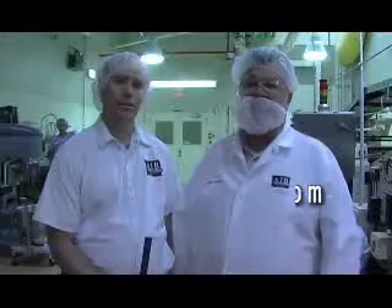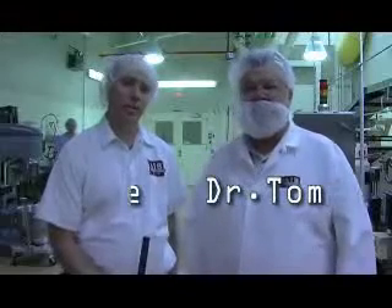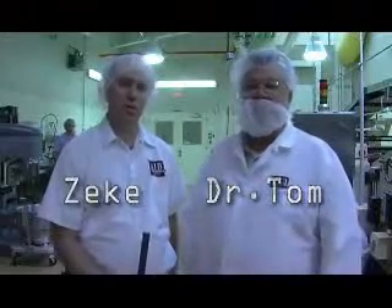I'm Tom Lehman, Director of Bakery Assistance at the American Institute of Baking. My name is Jeff Zeke and I'm with the American Institute of Baking as well. Today we're going to do some demonstrations for you on dough mixing, dough rounding, dividing and rounding, and also we're going to do a little bit of stretching.